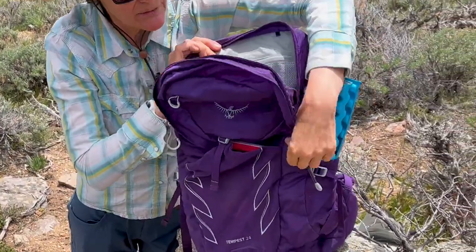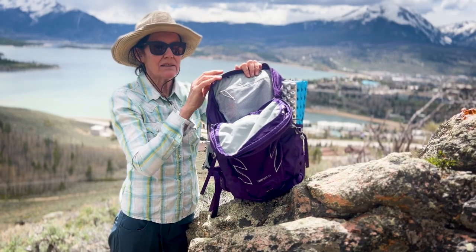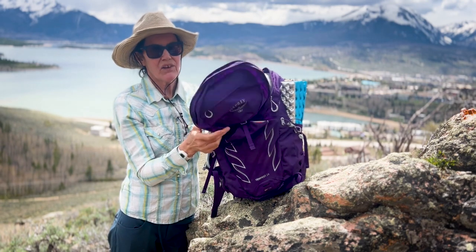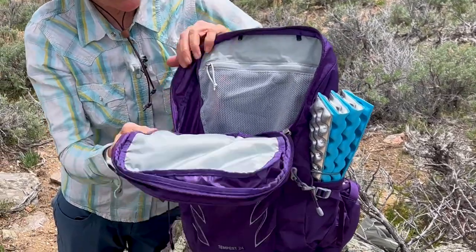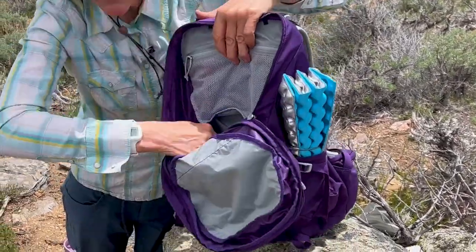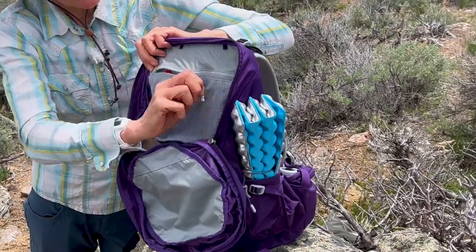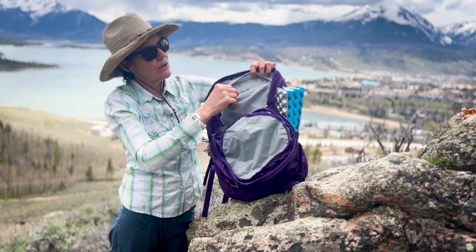One of the reasons I bought it — I didn't want a traditional lid on the backpack because I just find them annoyingly floppy. This just kind of goes out of the way and then you can get at your items inside very easily. It has a zipper here for your keys and a little hook thing for your keys.